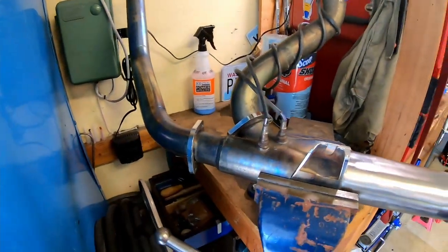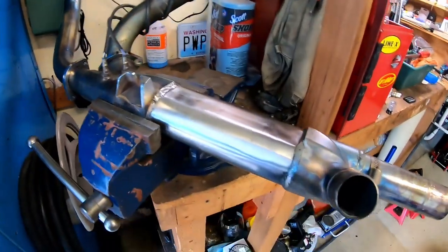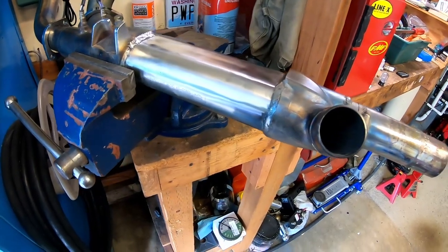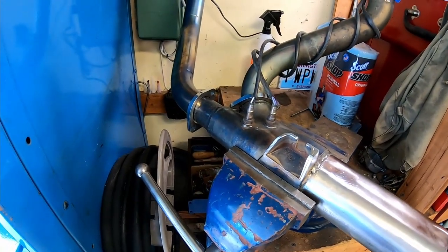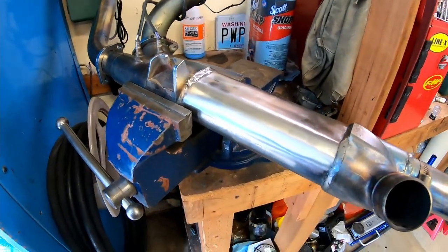It's ready to ship back to the owner, and hopefully they'll be off riding into the desert — yeah, Mexico. That's where it belongs.